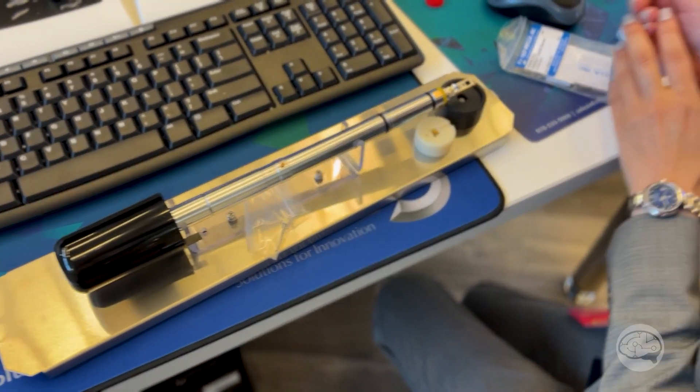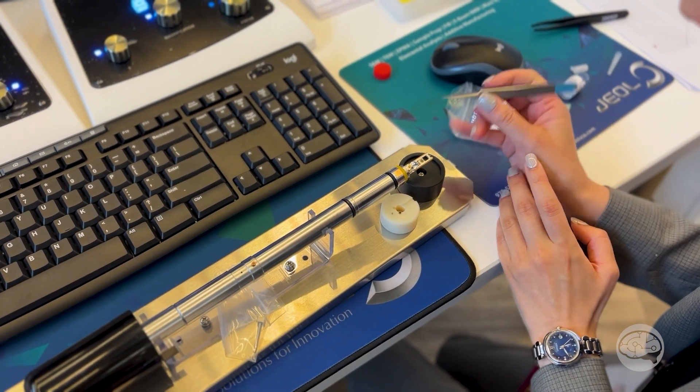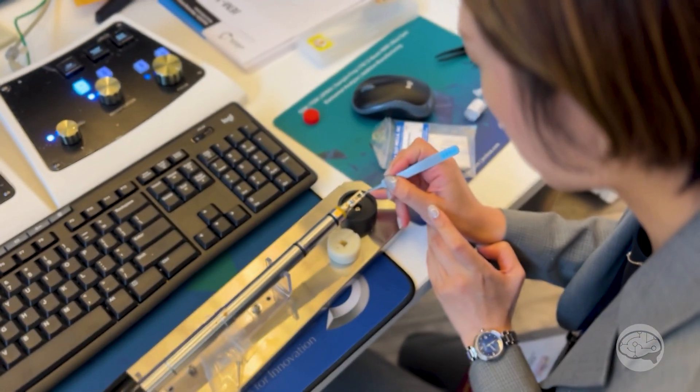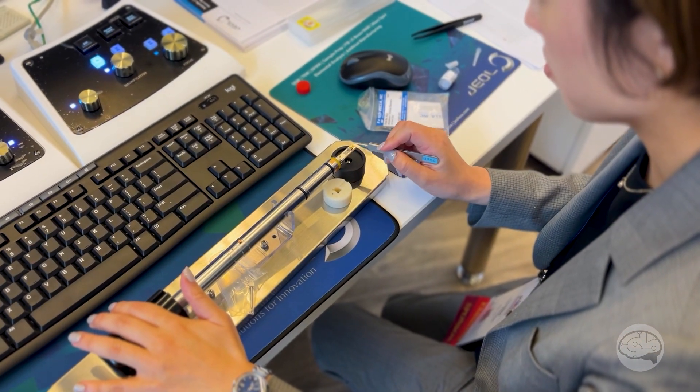The front of it — Eric just saw it a little bit ago — you can actually look at the color of the stage and it blinks blue when it's pumping down. When it turns solid, you can put in the holder. As you pull it out, you just hit that little flush-out button and pull the holder out. And when it turns white, it's at air and we can pull it out.